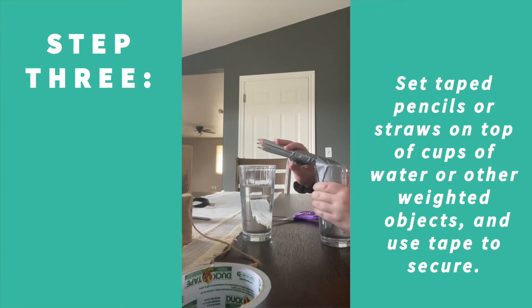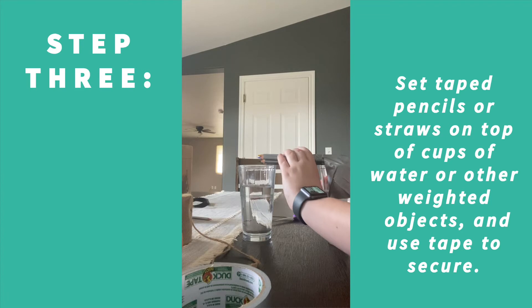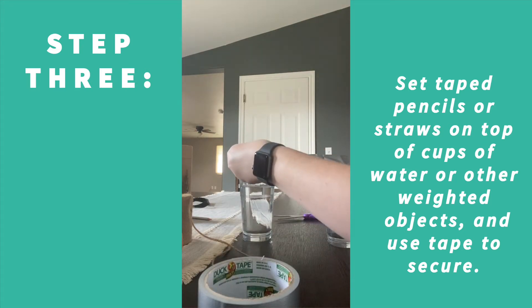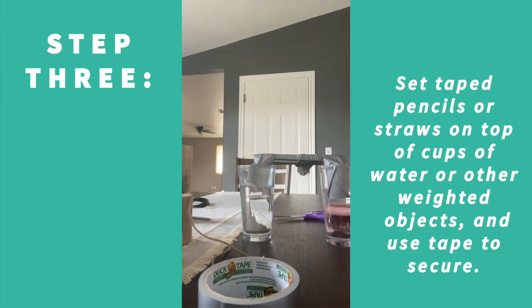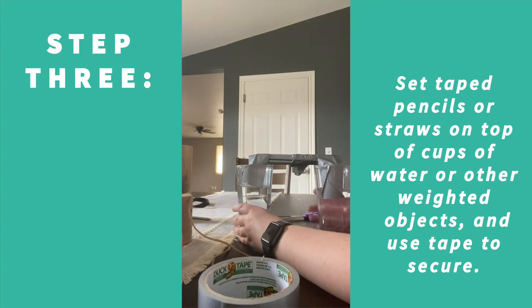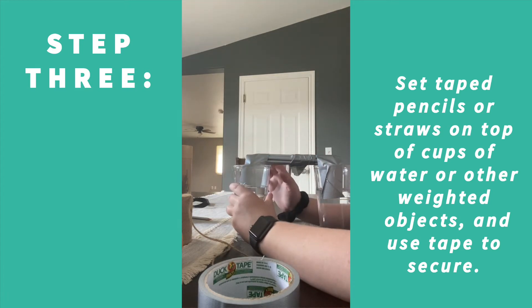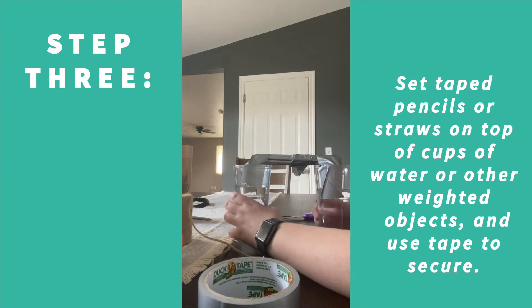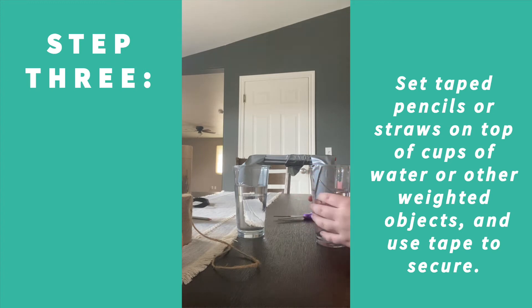It's going to look kind of funny right now because I haven't taped the other side. You don't want it to be too tight. Tape that together, then do the same thing on the other side. You can tape it quite a few times to make sure it's as sturdy as you like. With the thickness of colored pencils or straws, it actually stays pretty well with the swinging motion. As long as you put some water in the glasses you should be okay — just be careful that the glasses of water don't completely knock over.